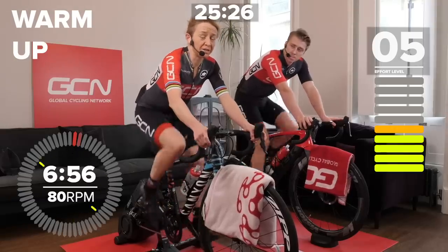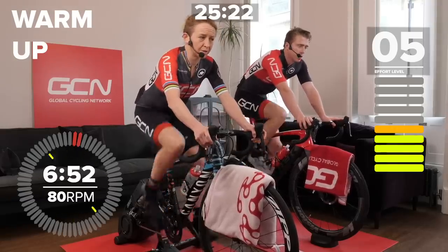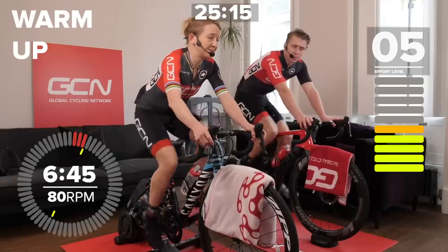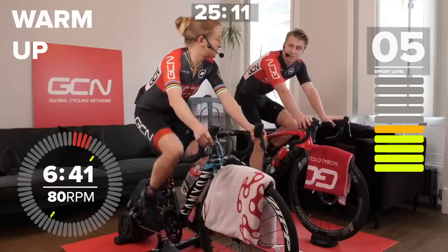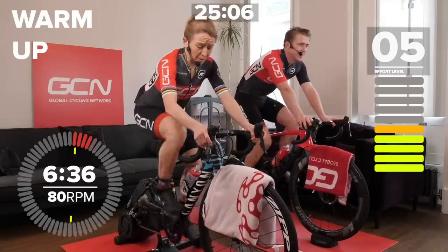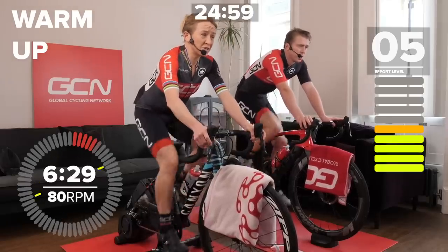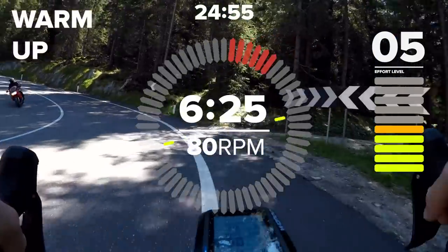Welcome to a GCN indoor training session. In this session, we're going to be taking you through some anaerobic sprint efforts on the Passo Cella. I have to say I was never much good at sprint efforts. James, did you ever do this kind of training? Yes, I did it a fair bit when it was getting close to those crit sessions to up my VO2 max. I'm going to be training on an Elite Drivo 2 and I've gone for the Direto. It's a very short — I wouldn't say sweet session — but it's definitely time efficient. Short and painful, done and dusted under 30 minutes.